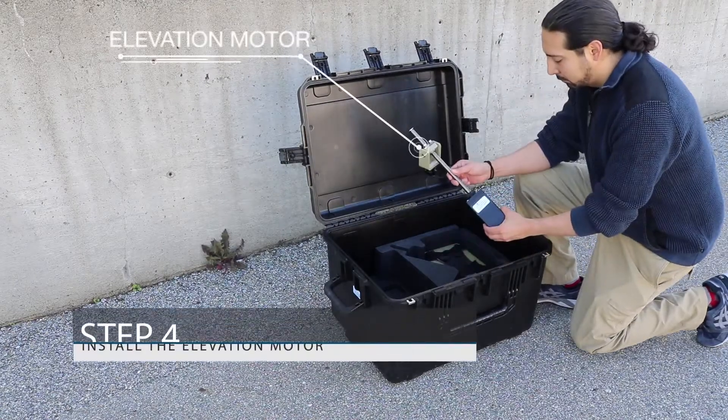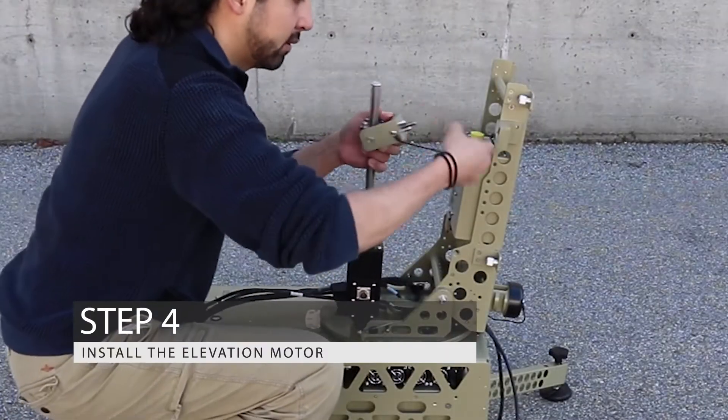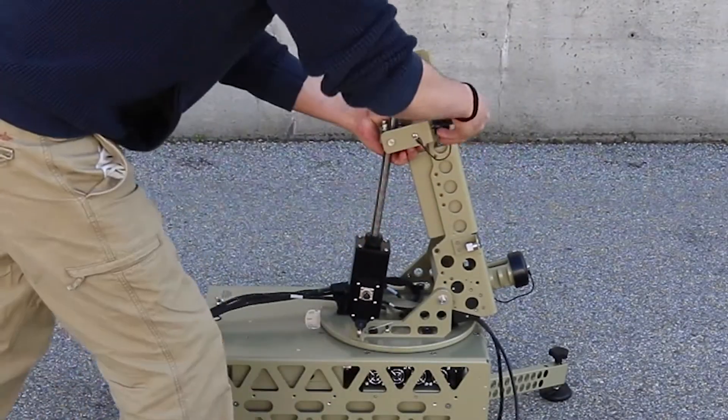Step 4: Install the elevation motor. The Globetrecker's modular architecture enables easy assembly and RF band switching in the field.